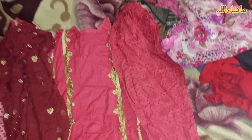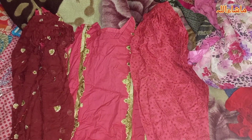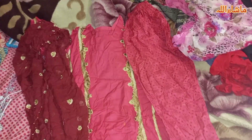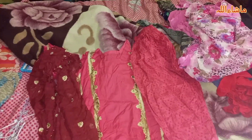Alhamdulillah, this was my summer 2023 dress haul. Tell me in the comment section how you feel about the dresses. If you like this video, please like, share, and subscribe. Till then, take care. Allah Hafiz.